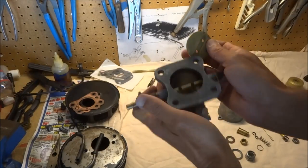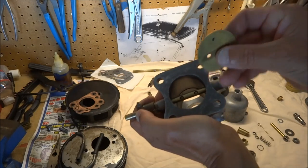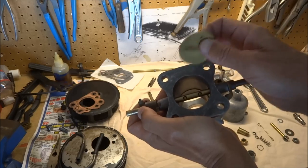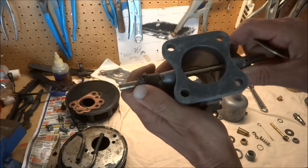Next I want to insert this part in here. I made a mark at the very top just to remind me which side goes to the top, so this side goes up.